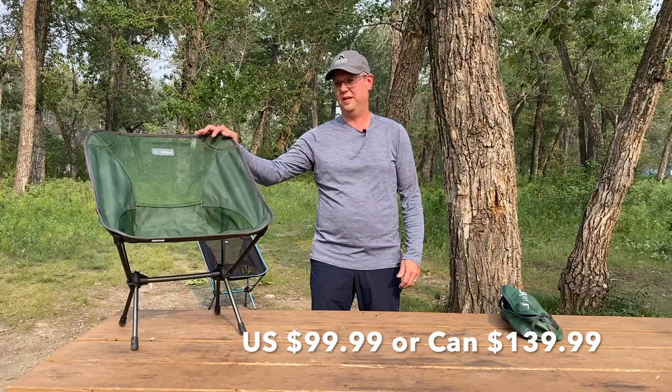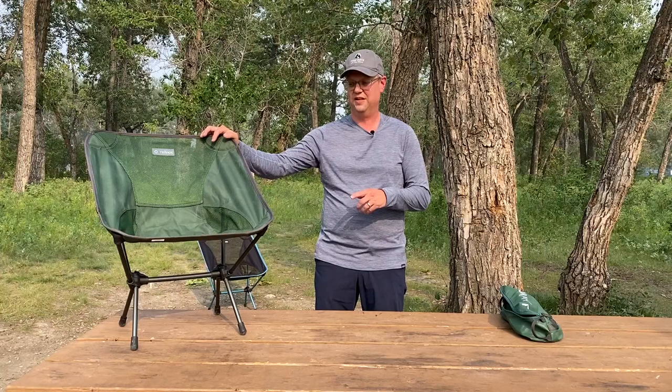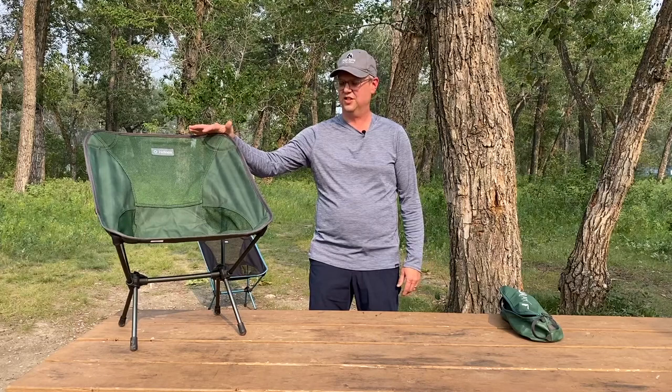Now for value — this is one of the more expensive chairs on the market. There are a lot of similar knock-offs that you can buy that look just like the Helinox chair. I've tested some of those and found that they're not quite as good. They don't stand up as long and they're not as durable. They look similar and you can save a little bit of money, and if value is a deciding factor, you might want to look at other options. But I find that this is overall the best choice for backpacking.